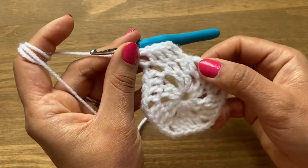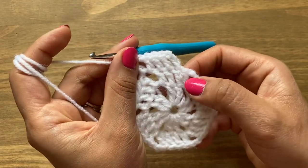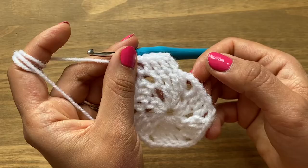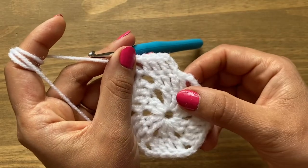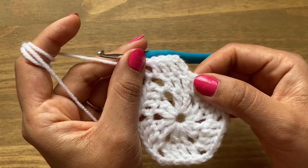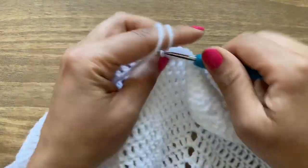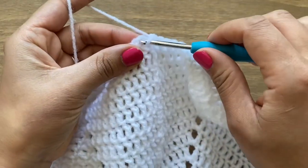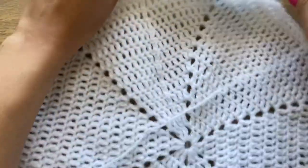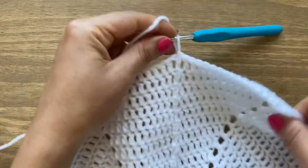When you come back around, you have one double crochet from the previous round's set — work a double crochet on top and connect it with the chain three. Follow the same method for 15 rounds altogether. I'm now at the end of my 15 rounds — do the last double crochet and slip stitch in the third chain to complete.